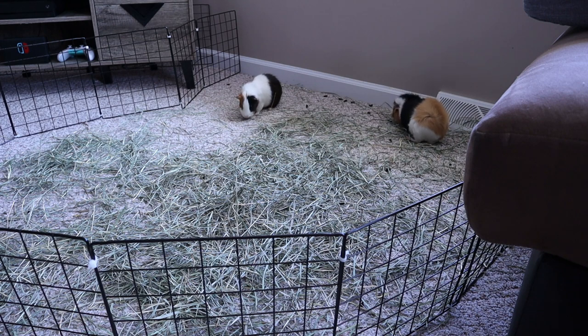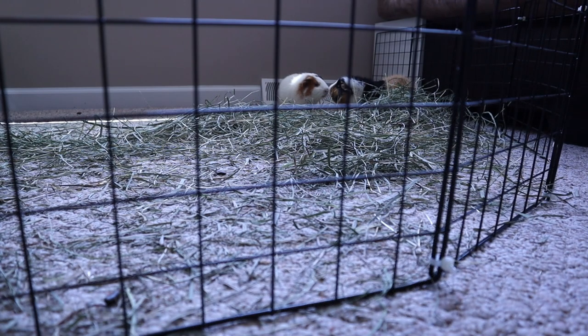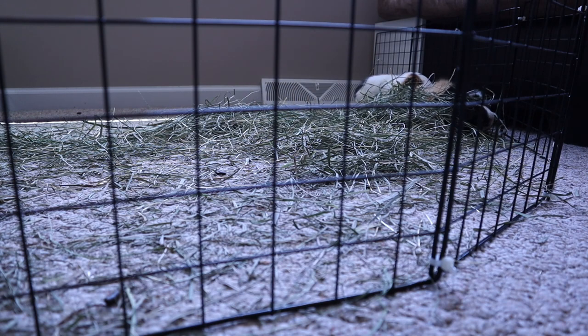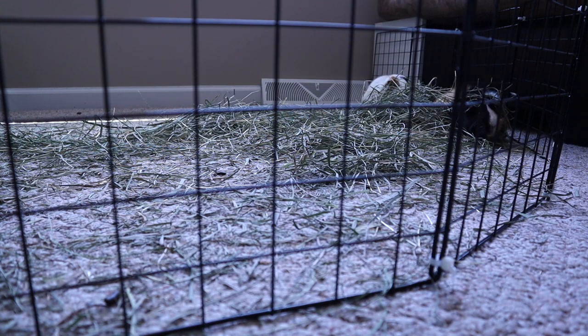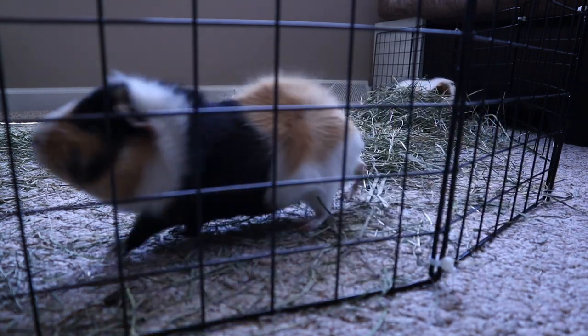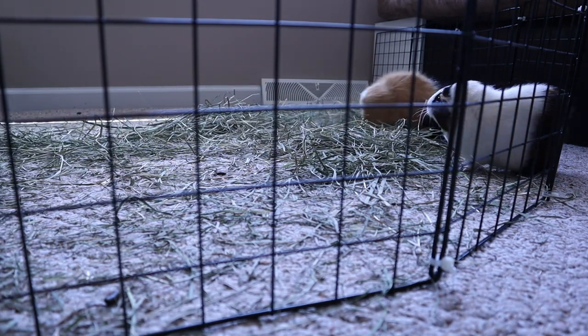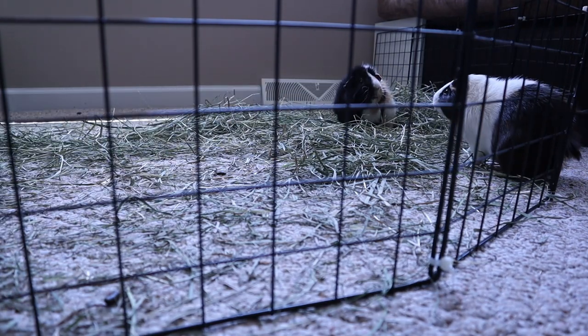Georgie and Jellybean seemed to be getting along pretty well, so after five or six hours I thoroughly cleaned their cage. I basically set up a new C&C cage because I rearranged the room to make room for them to be together, and I put down all new fleece, new houses, and fresh hay — all that good stuff. At the point that you guys are seeing this video, they have been together successfully for several weeks now, so that was a successful bonding session.